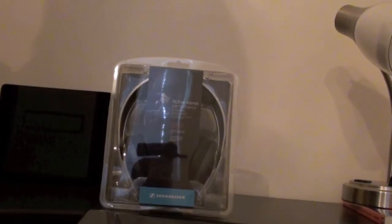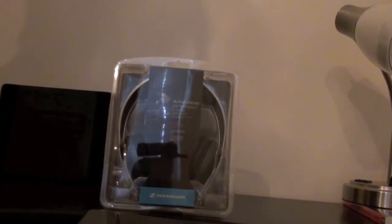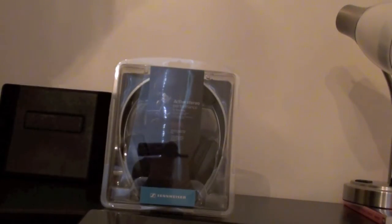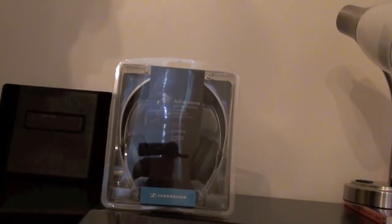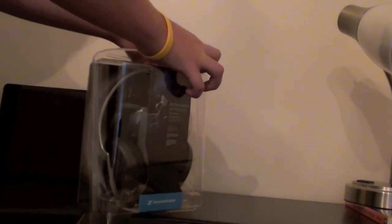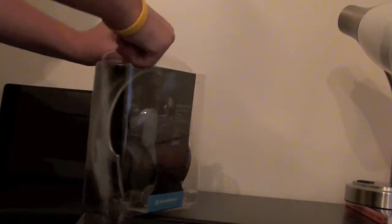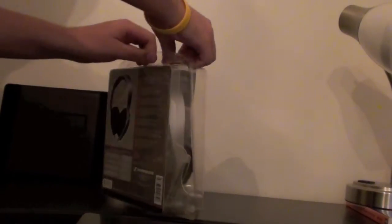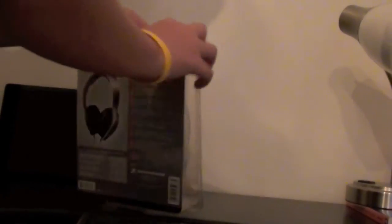The second unboxing fail was the Sennheiser HD 203. These headphones are pretty decent — the sound quality and stuff. The only problem is that the cord is too big and they don't feel really durable. But let's go back to the unboxing fail. Again, I forgot my tripod, but I found a way to put my camera on top of the fan. It was really bad, but I found a way to deal with it.